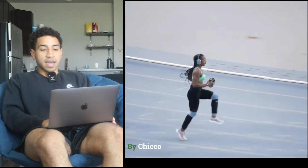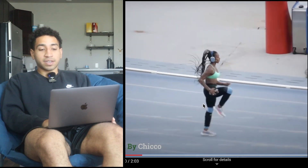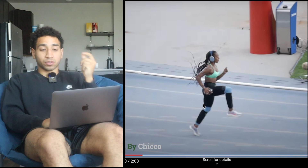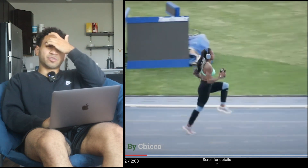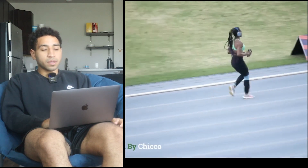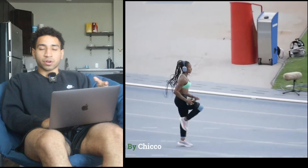Now she's getting to the A-run, but once again we're just landing under center of mass with a dorsiflexed foot. Now we're actually trying to strike the ground with a fast stride. She's focusing on popping off the ground like the floor is lava, which is really good to decrease ground contact times — important for your sprinting.